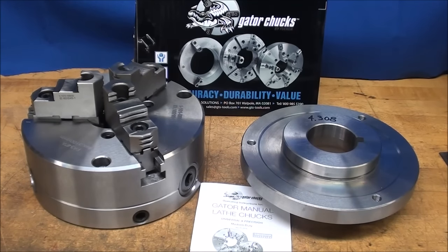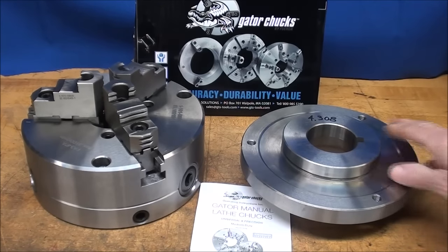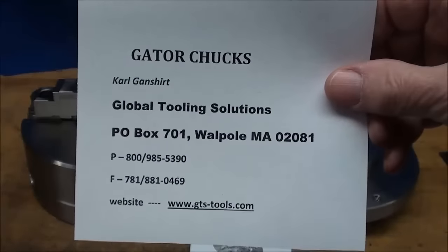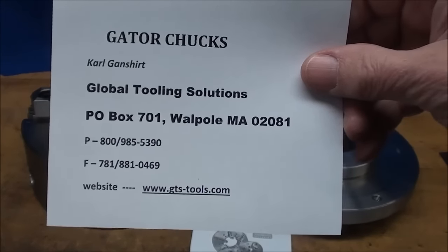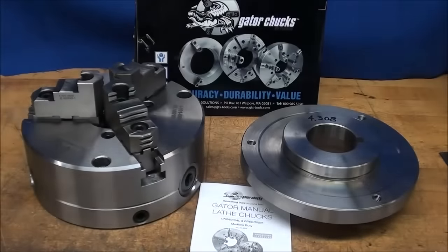Howdy! In this video presentation, I'd like to talk about this 8-inch Gator Chuck. This is brand new, and it was presented to me by Carl Ganschert of Global Tooling Solutions. There's his address in Massachusetts, a phone number, fax number, and website. So take a look at that if you're interested in these chucks.